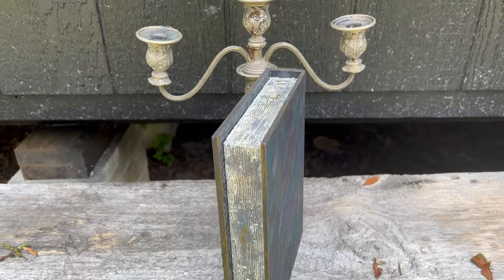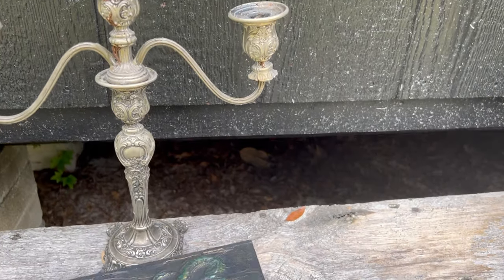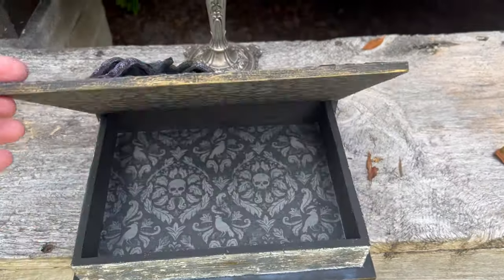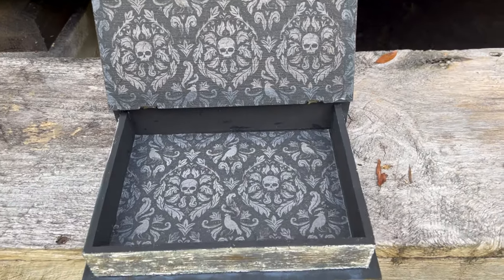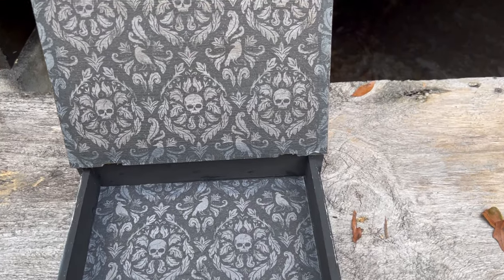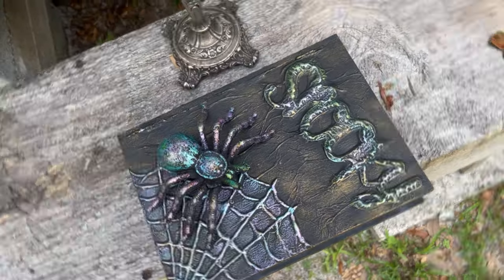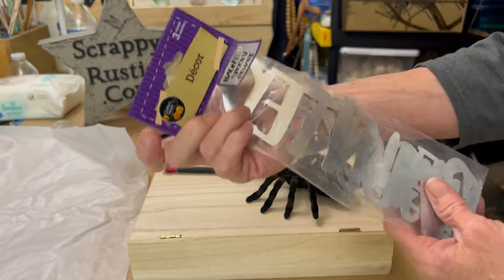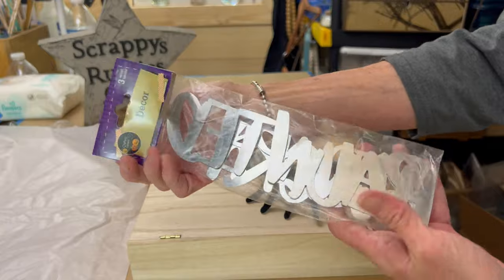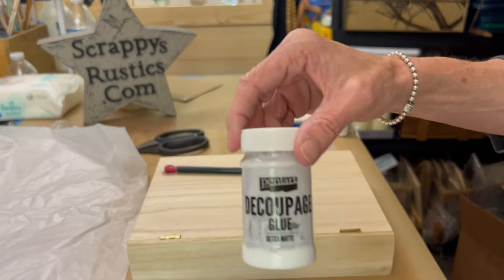Now that looks like a real book, doesn't it y'all? That is a wood book and I'm going to show you how I achieved these looks. This video is a little lengthy, however you can see there's a lot going on with this piece. Most of this stuff is from the Dollar Tree, including those metal signs. It was a two-pack of spiders.